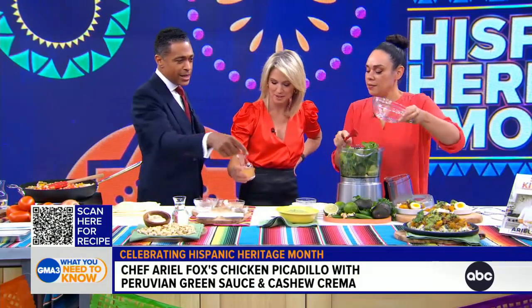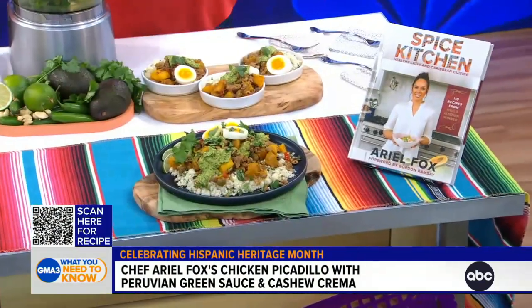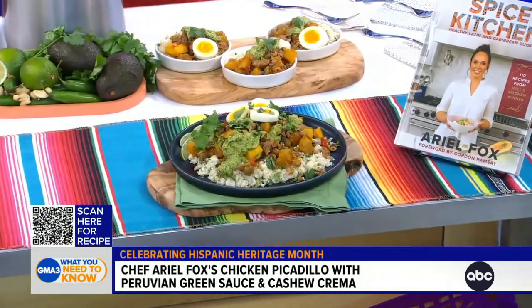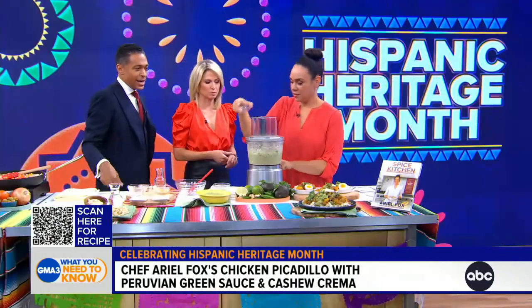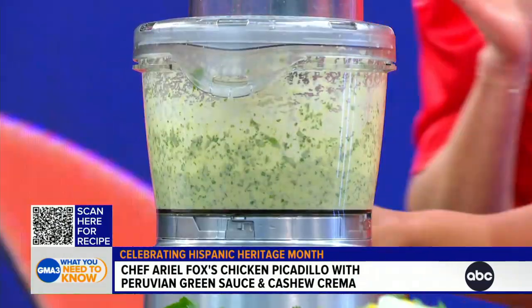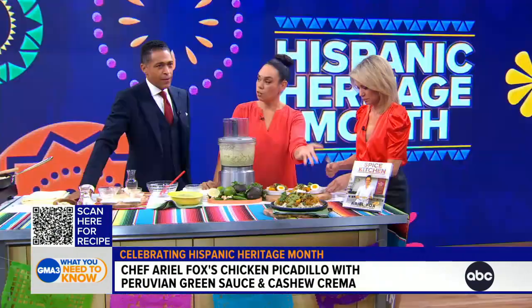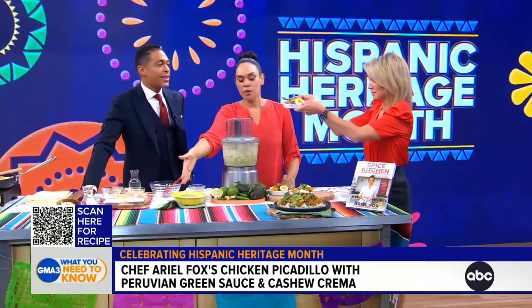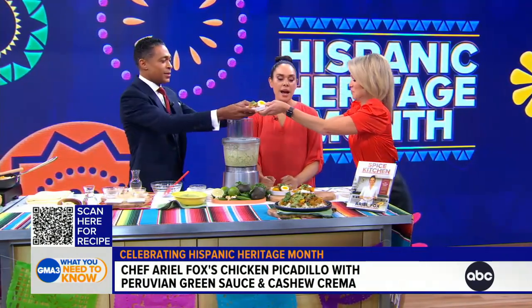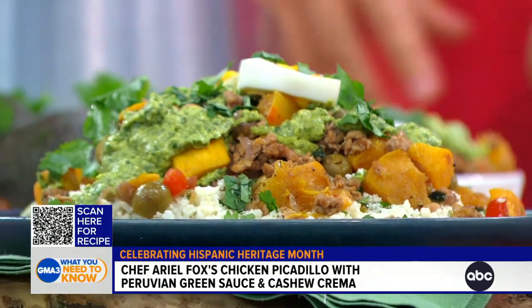We're going to blend it all up and we end up with this finished sauce. Throw the top on, give it a little blend, salt and pepper — perfect. And we have the finished dish right here. I like to serve it over a bed of cauliflower cilantro rice, and we have our picadillo and our green aji verde sauce. Traditionally in Latin America it will be served with some hard-boiled eggs, a little squeeze of lime juice, and some fresh cilantro.